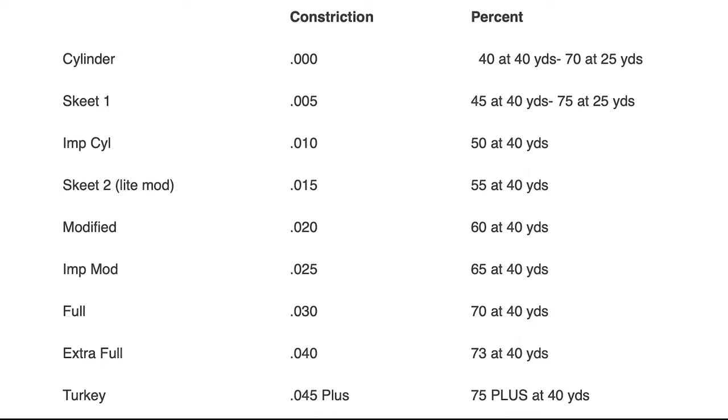Extra full and turkey are at 40 and 45 thousandths. Looking at modified — 20 thousandths tighter than the bore — it constricts the shot so it comes out in a tighter pattern. Turkey is going to have a much tighter pattern than cylinder, skeet, or improved cylinder. If you want your shot to open up, you go with less constriction. If you're shooting at distance and want to tighten things up, you want more constriction.